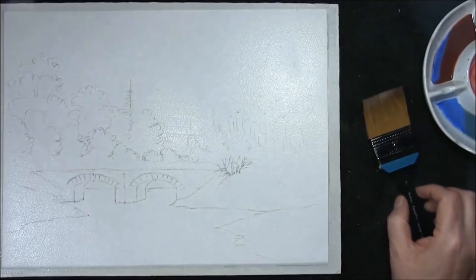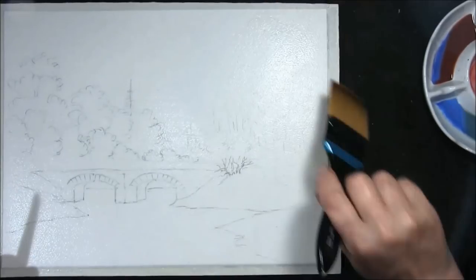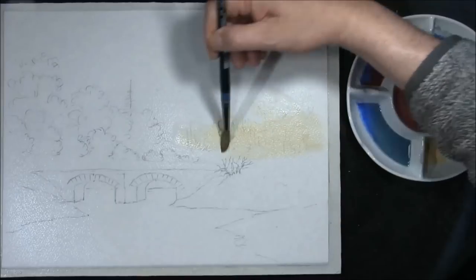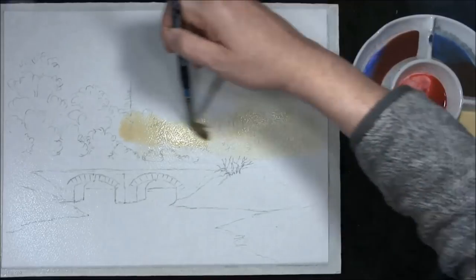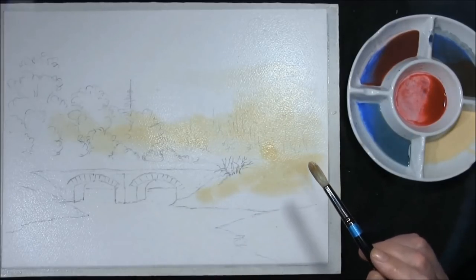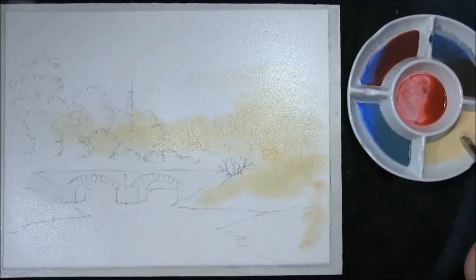I've stretched my paper and I'm leaving it with a very thin film of water. We're going to drop some Naples yellow in — I just want to scrub this in slightly. I'm bringing it into the trees around the land, and I just want to dry the top of that bridge off because I want to keep that dry to have a clean edge. So drop this in.